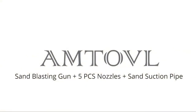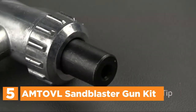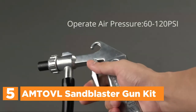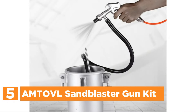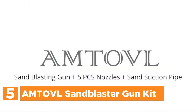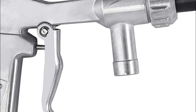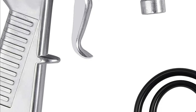Starting off our list at number 5, the Amtobel Sandblaster Gun Kit. Made from durable aluminum, the blaster's premium quality and delicate components guarantee a continuous flow of blasting materials. It is designed to be efficient in sandblasting liquid and air cleaning components and surfaces. It can be used for sandglass as well as sandblasting, surface polishing processing, and machinery parts.